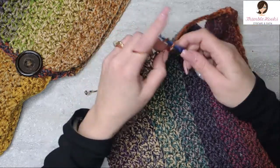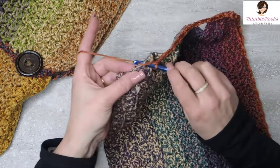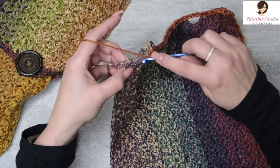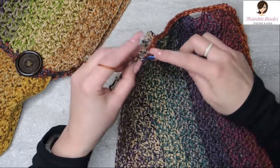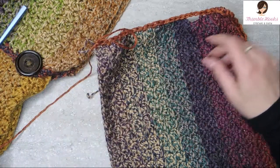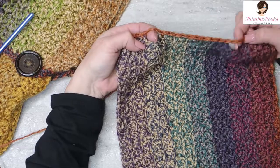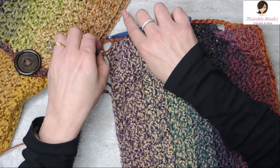The start of each buttonhole is a chain three with five stitches skipped. Then single crochet five to finish that group and get down to the end. Remember they don't have to be exact — you just need to make sure they're evenly spaced along here. It's not a very specific stitch count. It is 30 along this edge total, and that gives us the start of our buttonholes on this side of our hood.